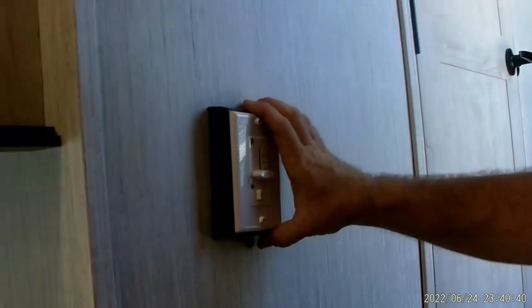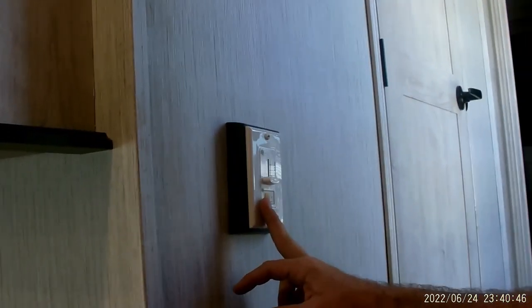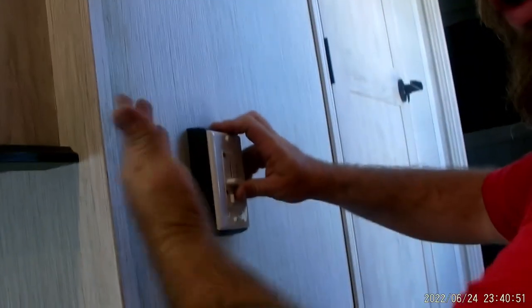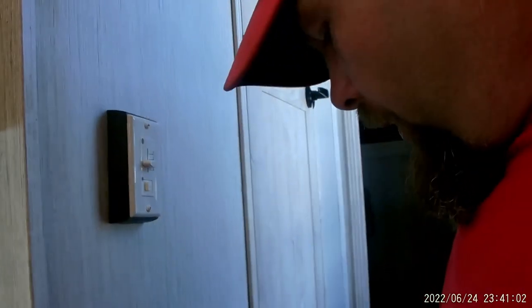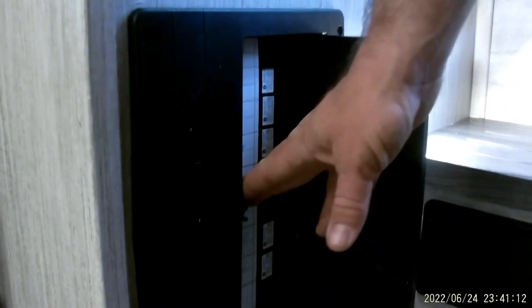Stepping back down, on the wall here we've got our controls for the ceiling fan. One thing to note is there is no light on the ceiling fan. One is going to be high, two will be medium, and three is going to be low for your fan speeds. Down below is where our fuse panel box is located. Anything that runs on 110 is going to be right here, and it is labeled to tell you what is what.